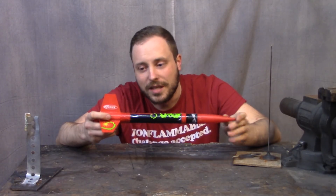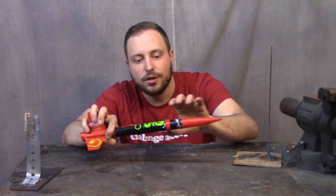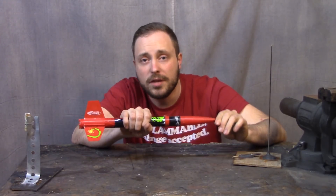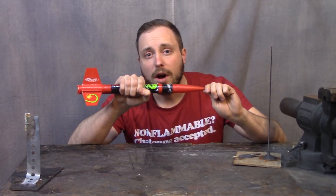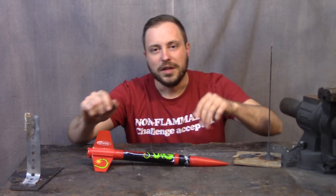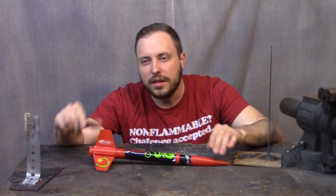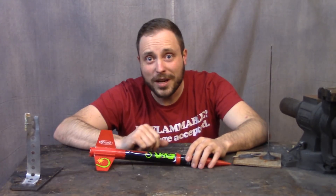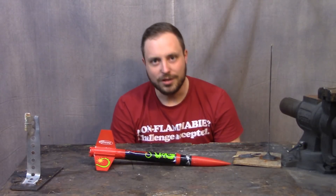I didn't string test this, so after I sealed the whole bottom and top section of the rocket, I didn't string test it to make sure it was still balanced for aerodynamic flight, which means this thing probably wasn't stable from the start. But the whole point of this experiment was sparked by thinking about how fast Aquaman could possibly move in the water. Do you know how fast Aquaman can swim? Because I do — and if you don't, you should read a comic book.